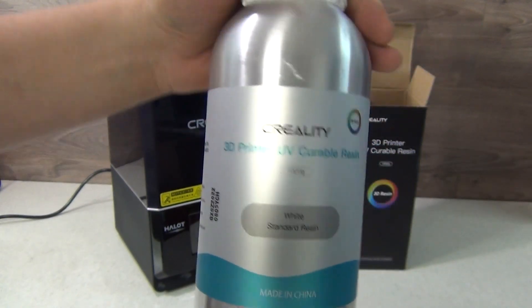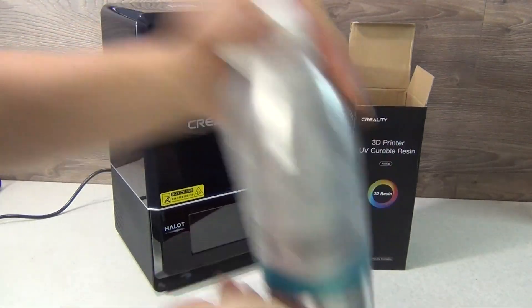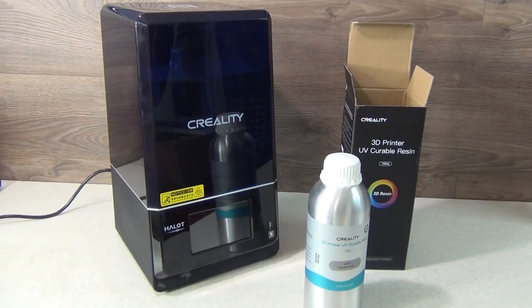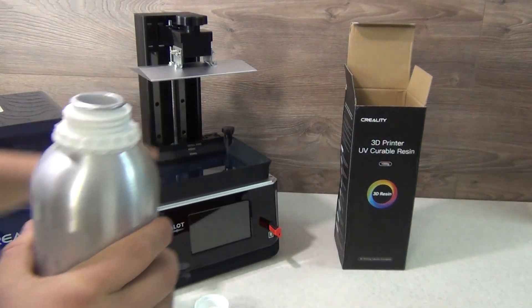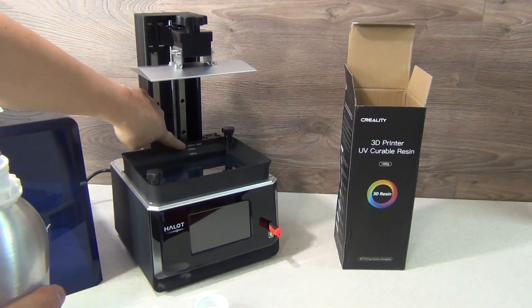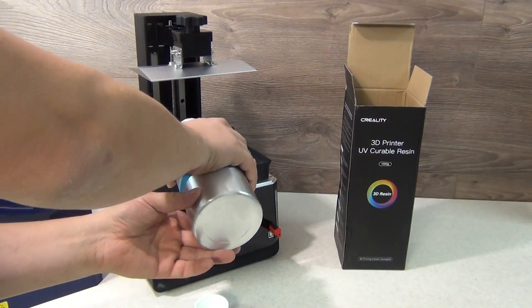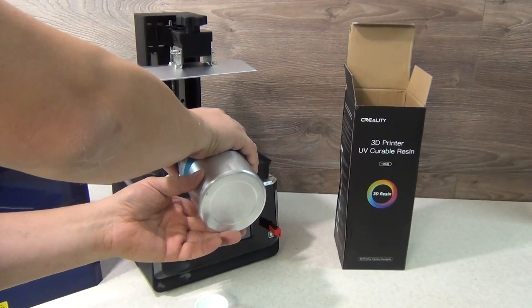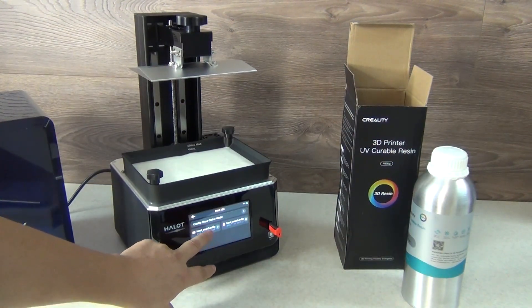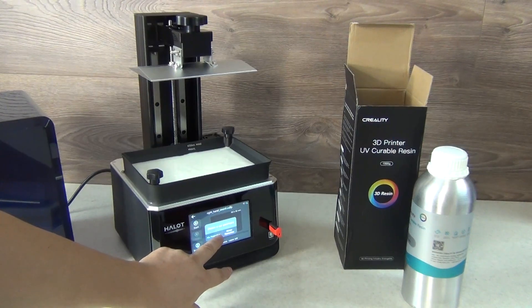You prepare the resin by gently shaking it beforehand. It's a good idea to let the bottle settle afterwards so that the air bubbles can escape from the resin. You then fill the tray with as much resin as needed to print the model, making sure the resin at least covers the build platform to the top edge. The markings on the solid aluminium tray here help a lot. You choose a model, choose whether you will use settings from a file or from the printer, and then just press start. Now you wait.